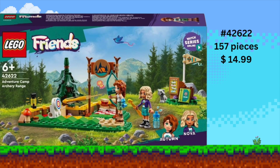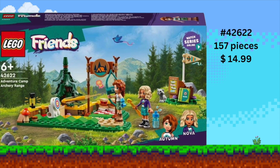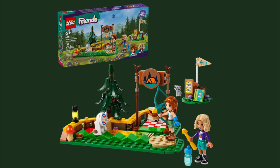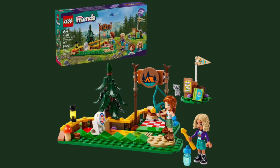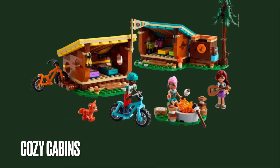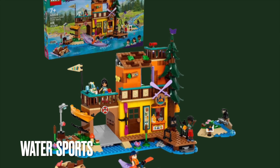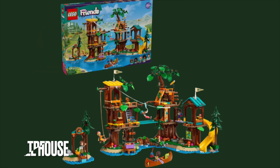Hello, today we are taking a look at the LEGO Friends Adventure Camp Archery Range Set. It is set 42622. It has 157 pieces and is priced at $14.99. There are 4 different Adventure Camp sets: Archery Range, which we are building today, Cozy Cabins, Water Sports, and Treehouse.